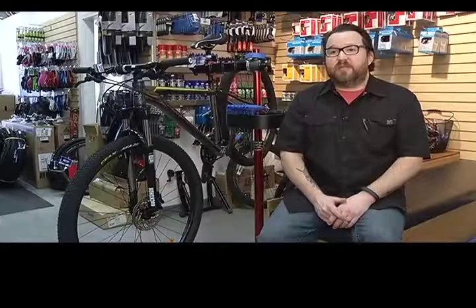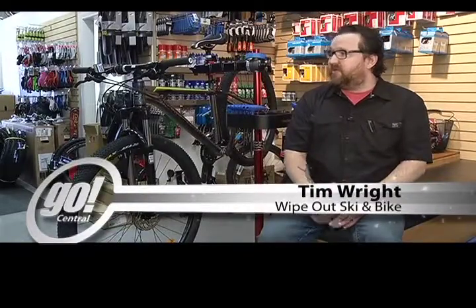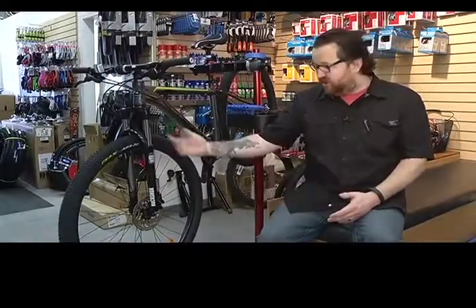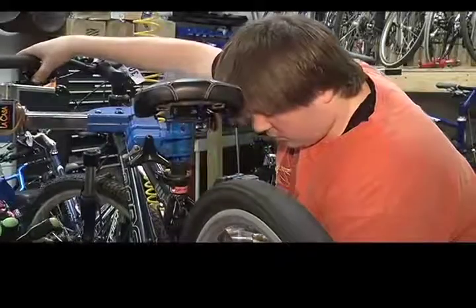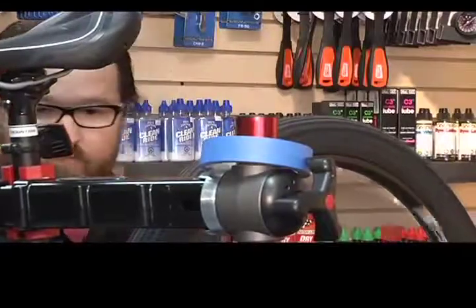There are a couple of different types of brakes — rim brakes and disc brakes. This bike here has disc brakes with hydraulic oil, like a motorbike would have. You want to make sure there's no oil or any residue on those brake pads or on the rotors themselves, because it would contaminate the brakes and make them not work as well.